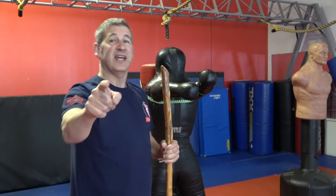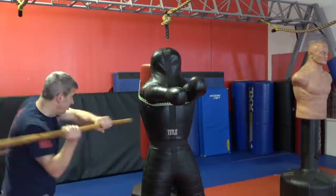Hey everyone, today on the Modern Defender we are gonna get back into some walking stick self-defense. Stick around.